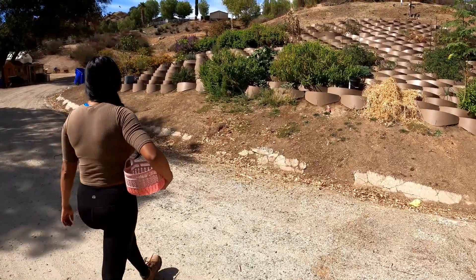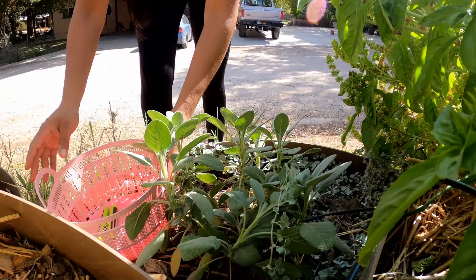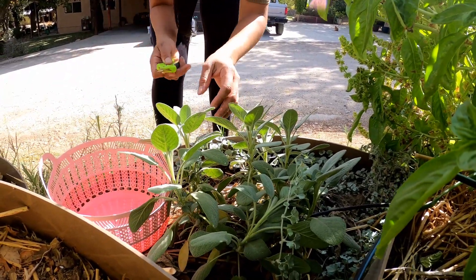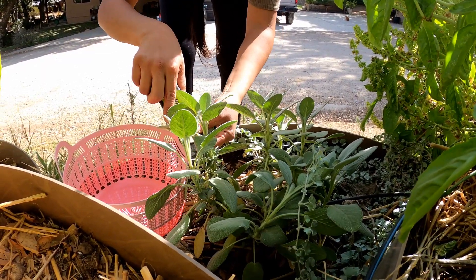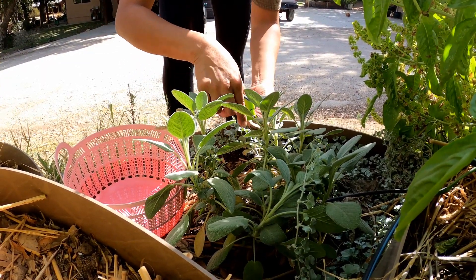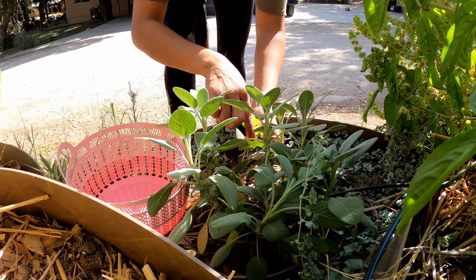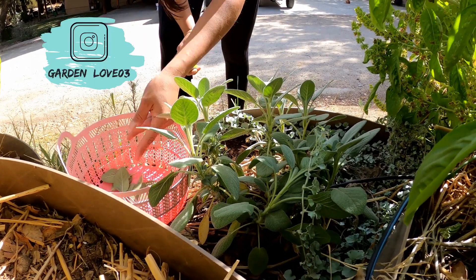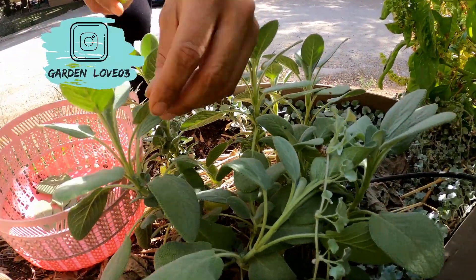Today was really beautiful — the temperatures were ideal, only 75 degrees. It didn't feel hot or cold, so it was a beautiful day. As you can see here, the first thing I'm going to harvest is some sage leaves. That's the most typical smudge stick herb, so I decided to start with that.